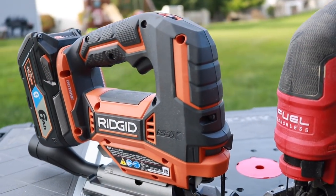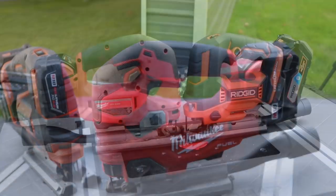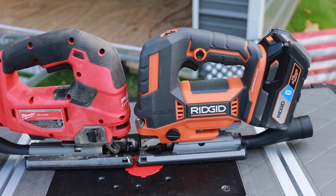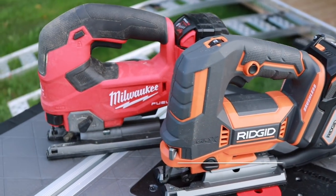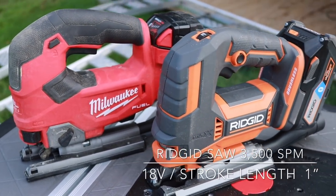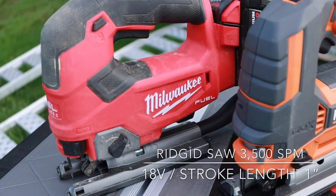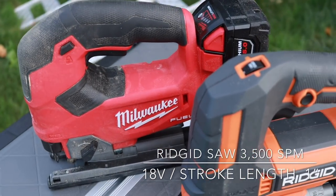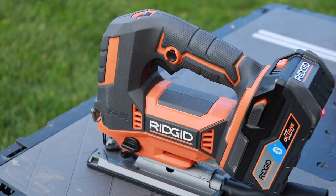Today we are taking a look at the newest, most impressive jigsaws out on the market today — the brand new M18 Fuel from Milwaukee and the brand new Gen 5X Octane Edition from Rigid. We did full reviews for each one of these jigsaws on the channel, linked above, but today we're diving into all the cool features to see which one might fit you a little bit better.